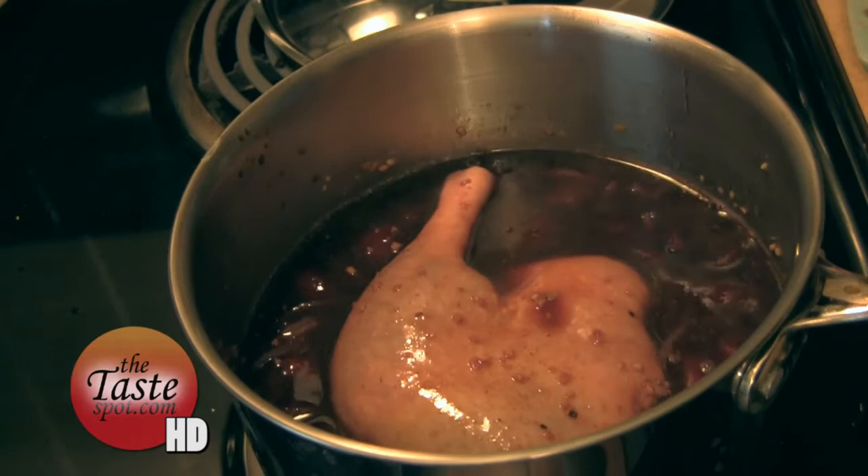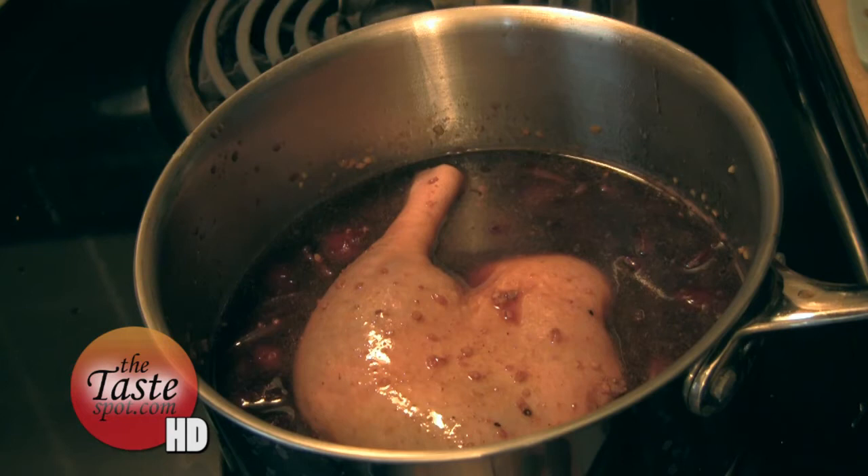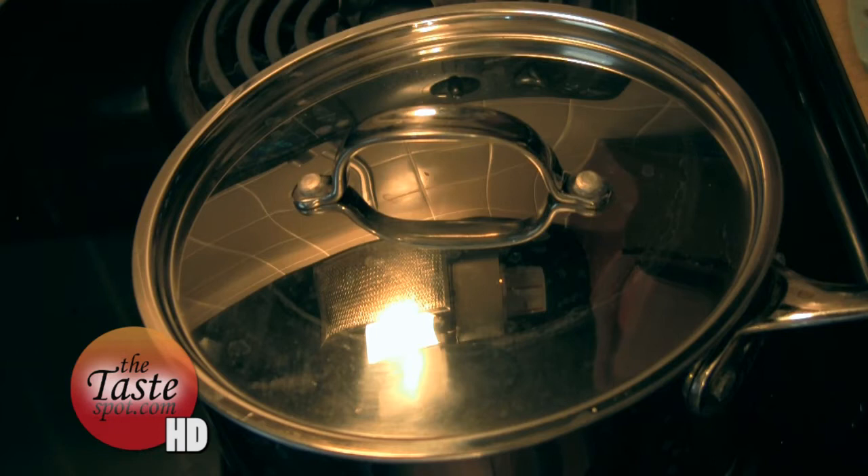Alright, we're going to let this sit here and cook and braise. I'm going to put the cover back on this and put it on medium heat and watch it — probably about every 10 to 15 minutes. You're probably going to go with this for about 45 minutes or so. Just watch — don't overcook your duck.